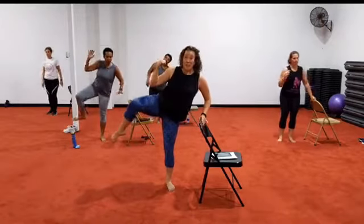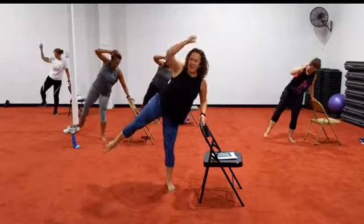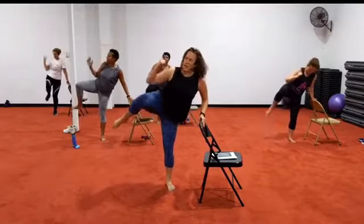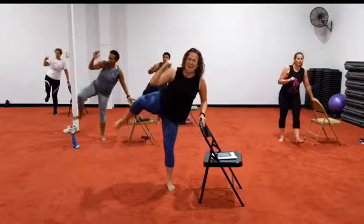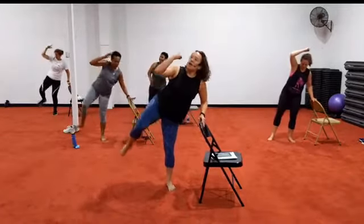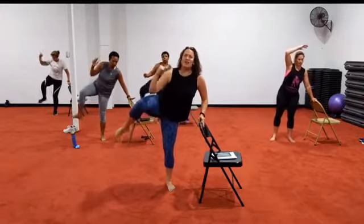We're gonna kick it out. Bring it in, take it out. In, kick, in, kick. In, in — you got it. Tiny crunches, bring it in. Come on. Get that elbow in front of the knee. Crunch. Bring those lower abdominals. Four, three, two.